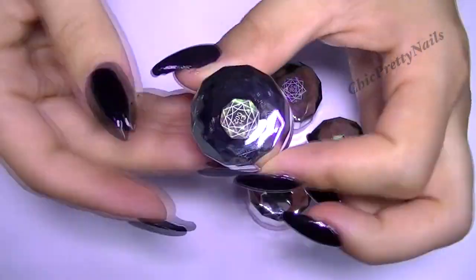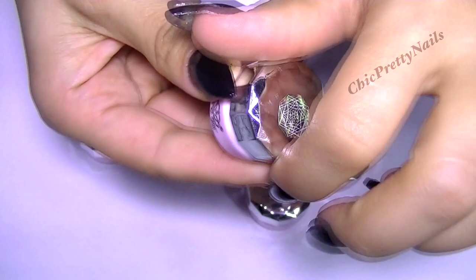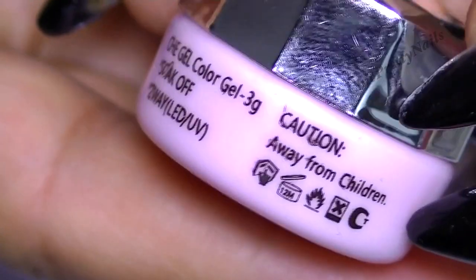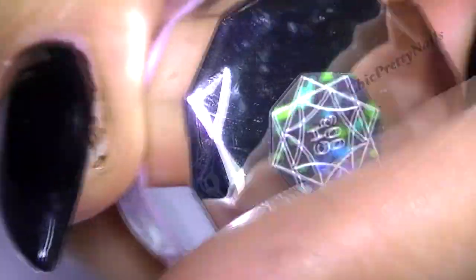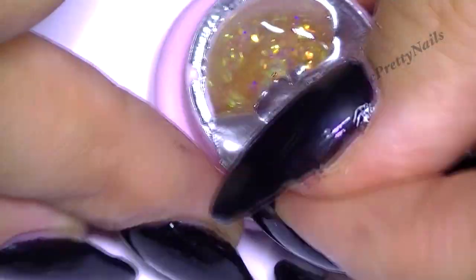Anyway, here is a set of six different shades — I don't know how to call them — chameleon mermaid flake glitter gel. What is cool about this gel is that it's soak-off, so to take it off you just need to soak it in acetone.